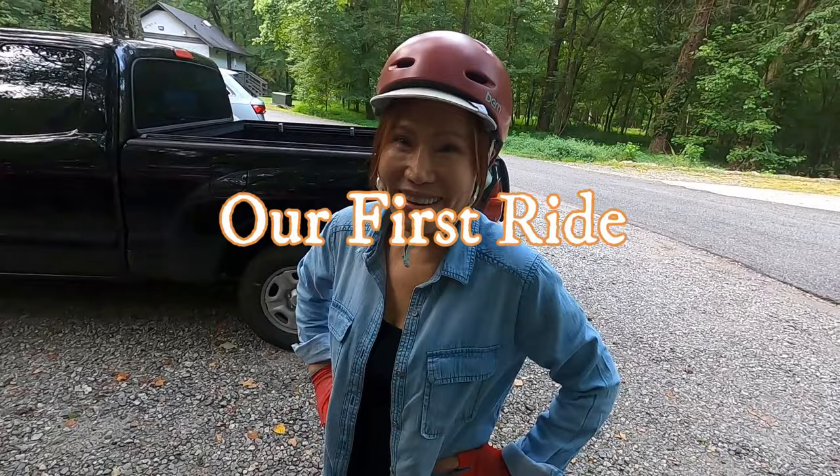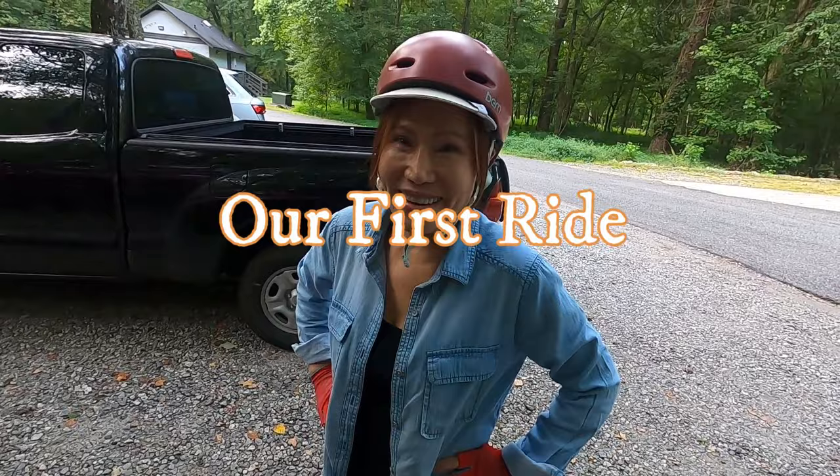Here we are at one of our favorite bike parks and we are going to test these electric bikes out! The last thing I did was torque the axles — I think they were 35 Newton meters — make sure you check the manual and ensure those are tight. Then check the air in the tires. I think everything else is good, so we're going to put these to the test and see how they fare.